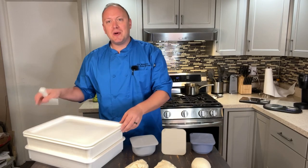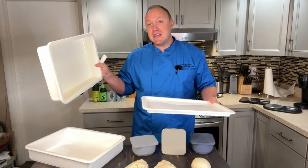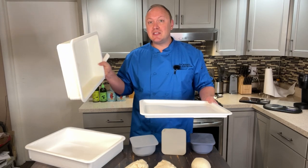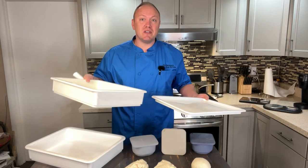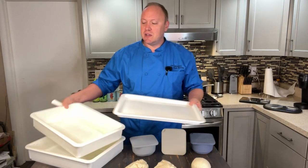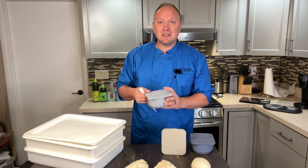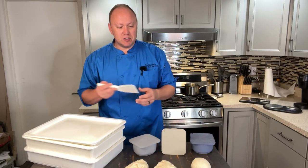First and foremost, I want to show you that these stackable containers fit in the fridge — any standard fridge. I actually have a counter depth fridge and it fits right in there, no problem. So it's a little bit smaller and it fits. But if you want a little bit more portability and ease of use, the Baba Dough containers obviously fit much more easily in your fridge.